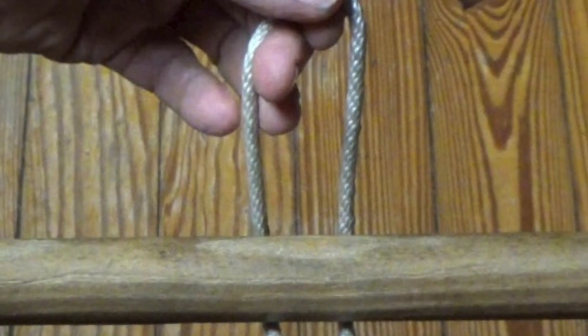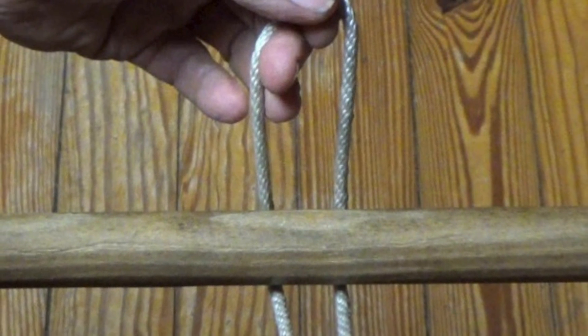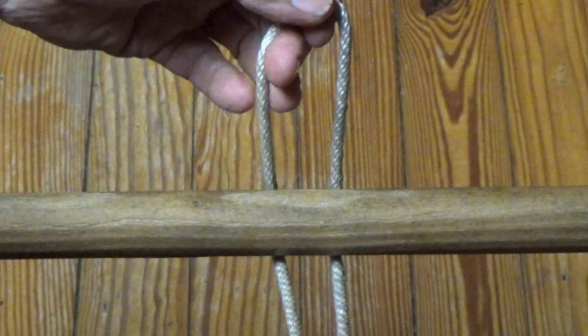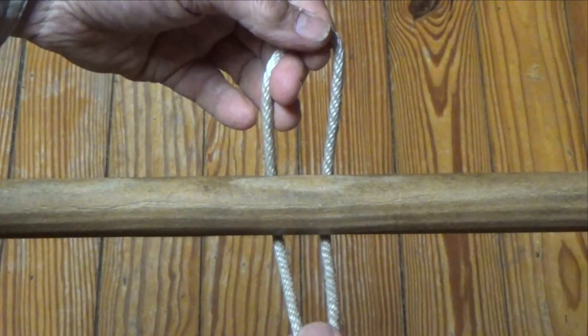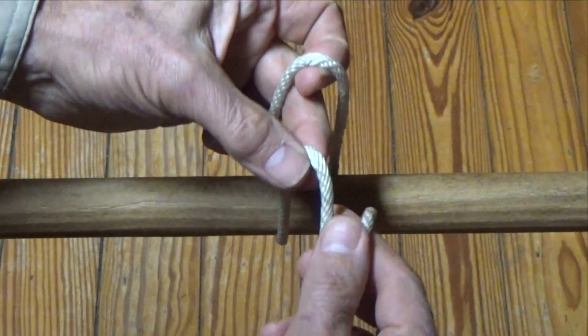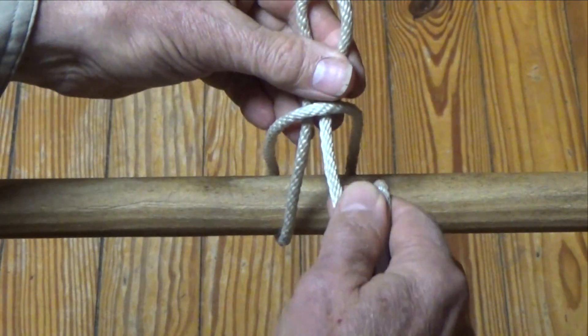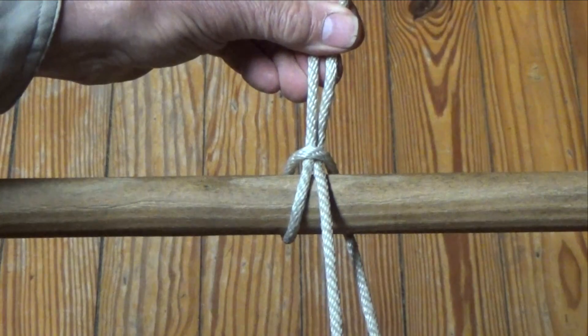To tie a Draw Hitch, place a large bite in the desired part of the line behind the spar. Notice there are two segments of the line, one on the left side and one on the right side. When tying the hitch from the left, form a small bite in the line on the left side. Pass it through the top of the large bite. Tighten this by pulling up on the small bite and down on the line on the right side.